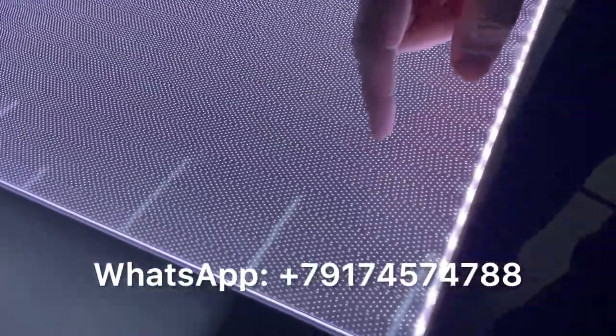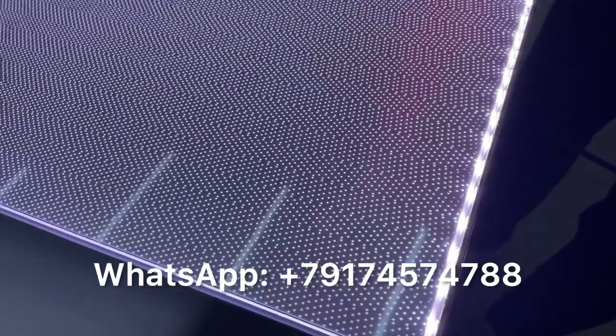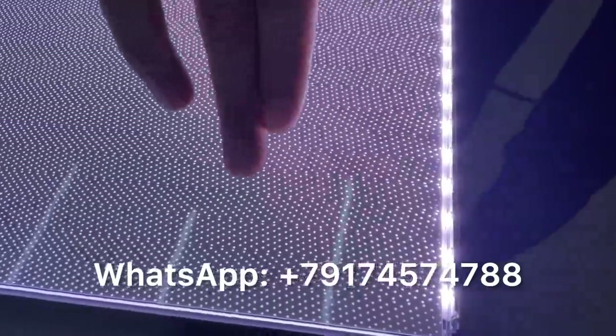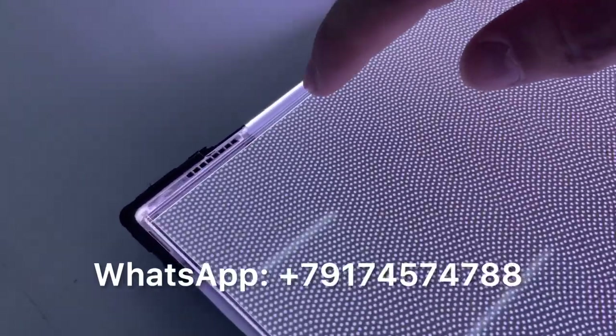If you go closer, you can see that the dots with less density should be closer to the LED strip. You can see that the gradient of increasing density goes to the top — the more density should be farther from the LED strips.